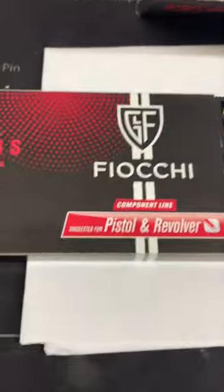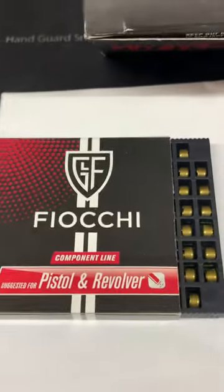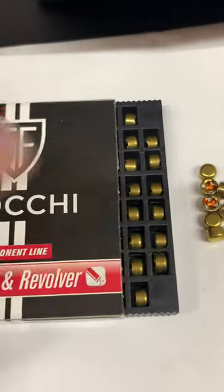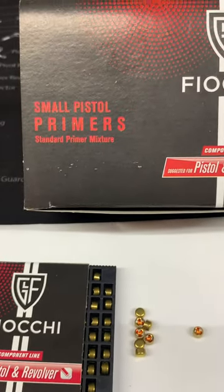Their packaging is a bit unusual too. Each sleeve is 150, and they're in rows of eight within these, with a final seven to make up the quantity. So when you put them into your primer tray and use it, just a little bit different.